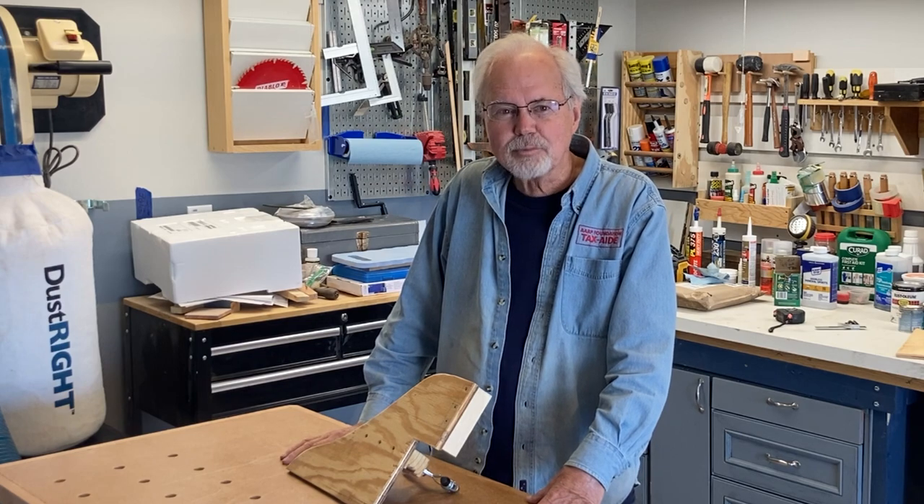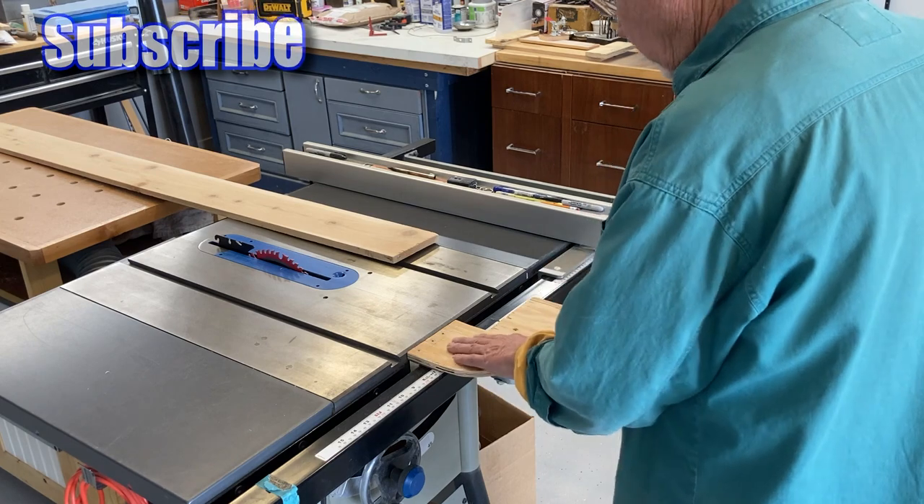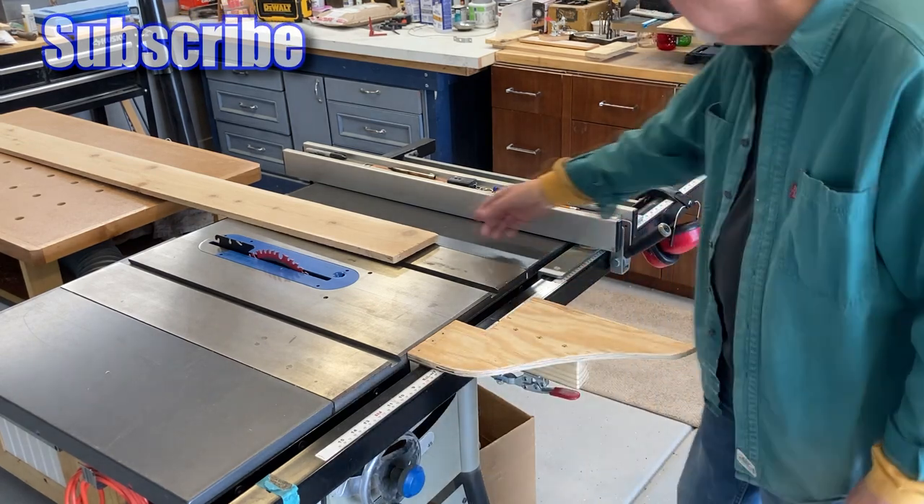Thanks for watching. See you on my next project. It's sturdy and solid enough — it's not going to be sat on, but it gives me enough support.